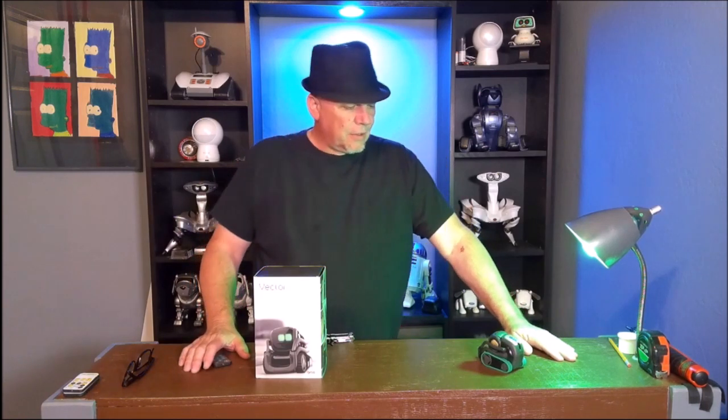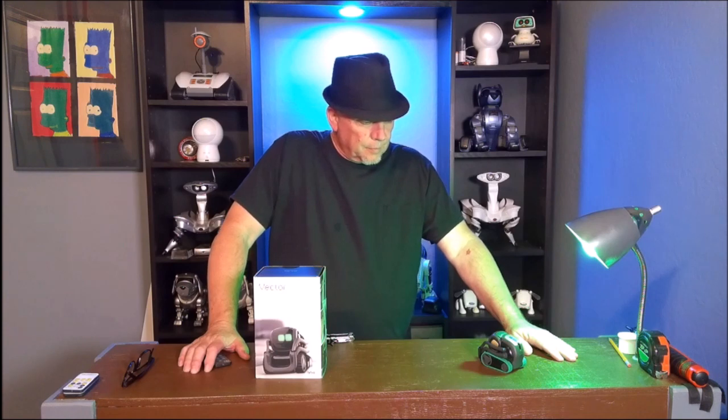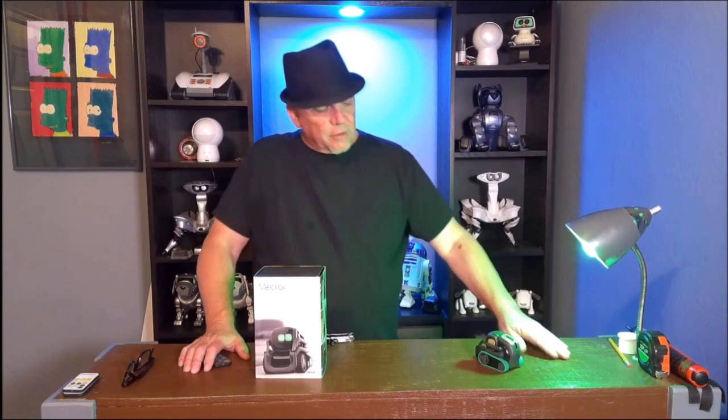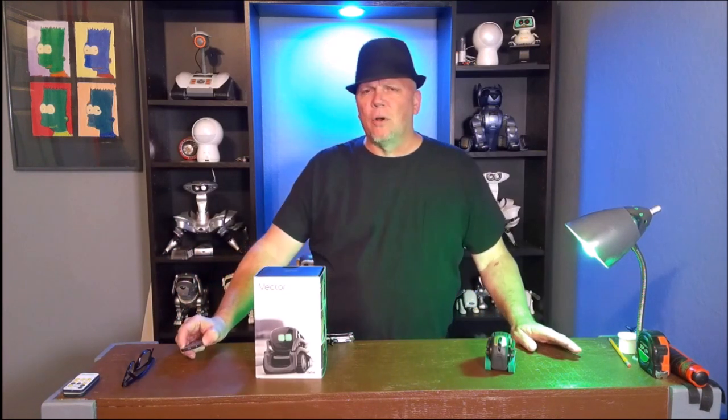Hey Vector, how old are you? 16 months. So this Vector is 16 months old. He's the first from the original Kickstarter. And now there's a secondary Kickstarter for Anki Vector because Digital Dream Labs took over.